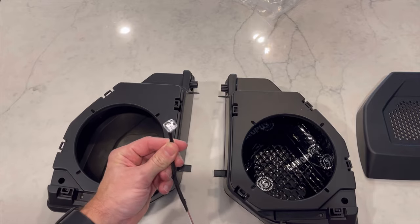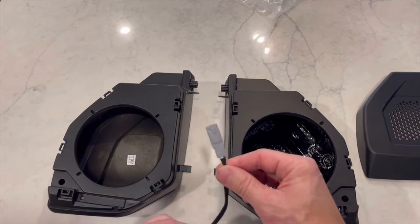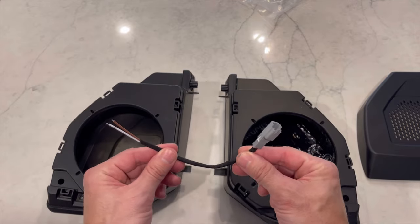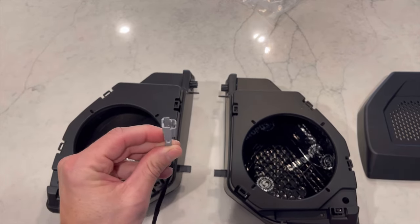Something that Mabit also included in the packaging is the connector — you usually have to buy these for about $13–$14 on Amazon. They've already got those in there. So I'm going to show you how to connect these to your speakers and to the factory wiring.